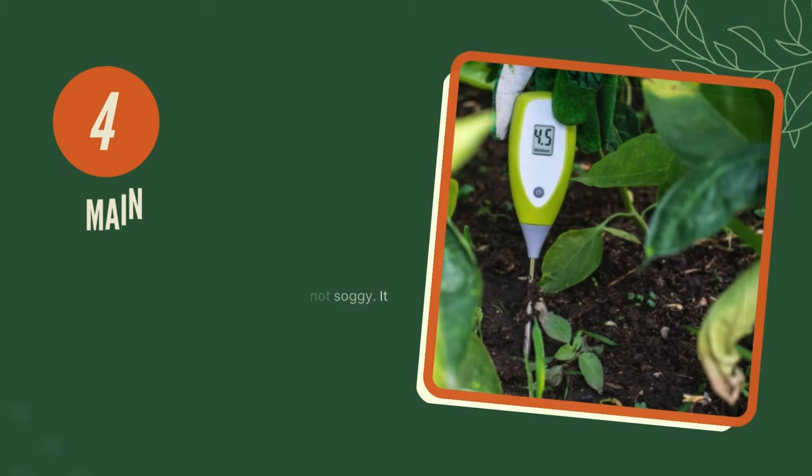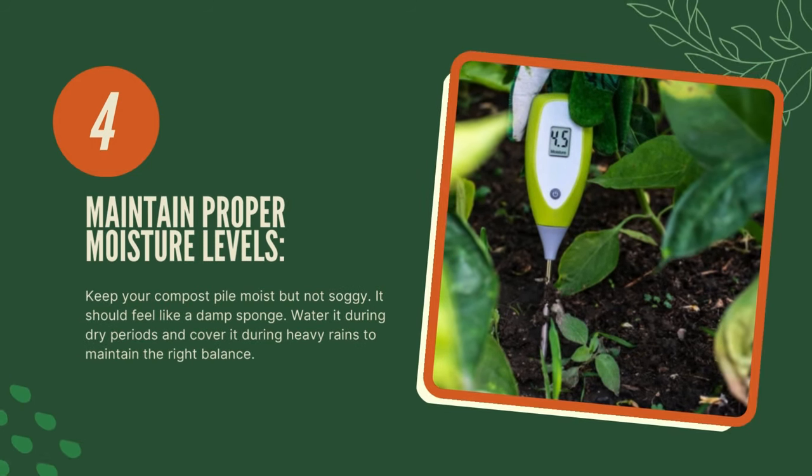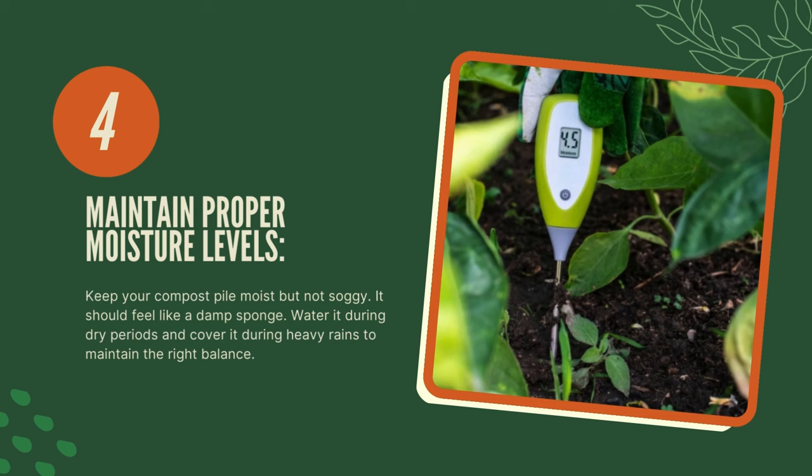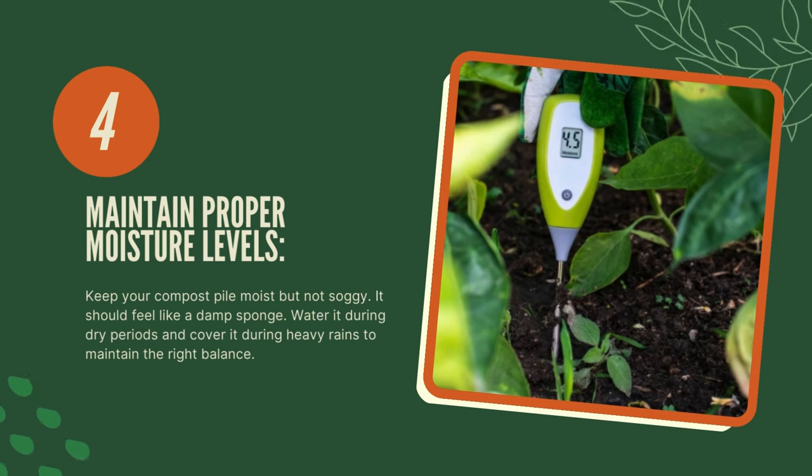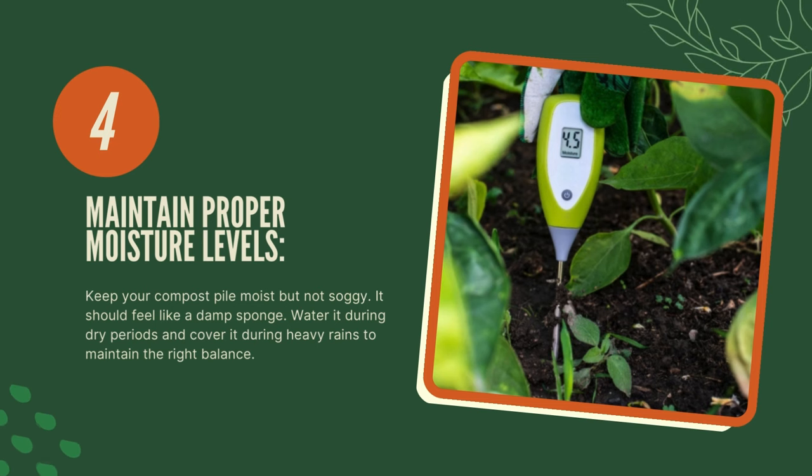Four, maintain proper moisture levels. Keep your compost pile moist but not soggy — it should feel like a damp sponge. Water it during dry periods and cover it during heavy rains to maintain the right balance.